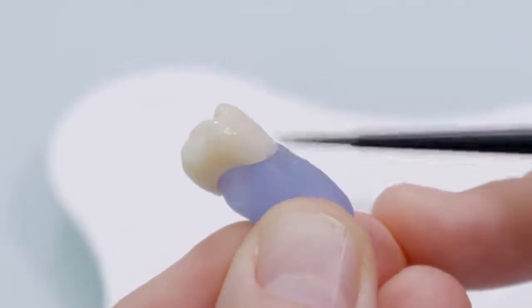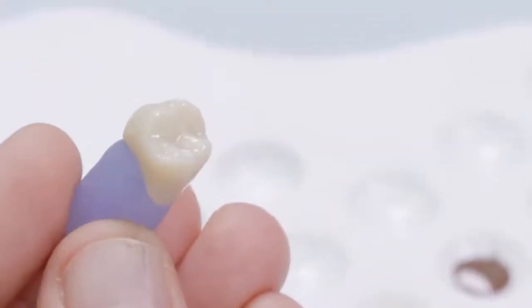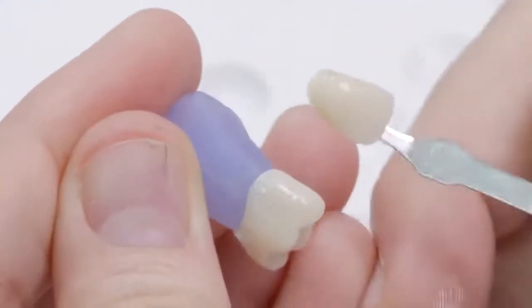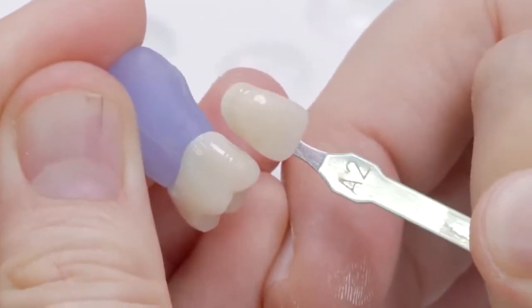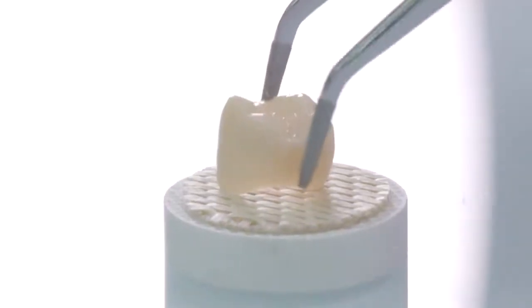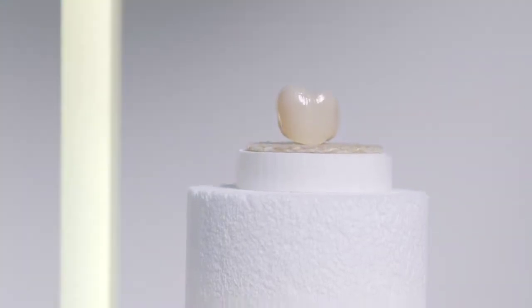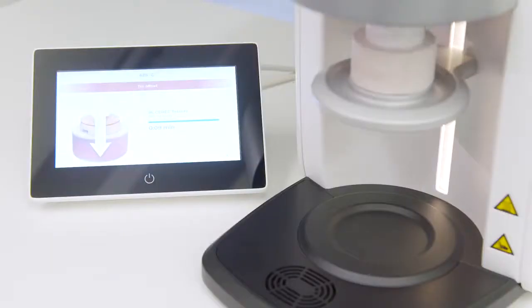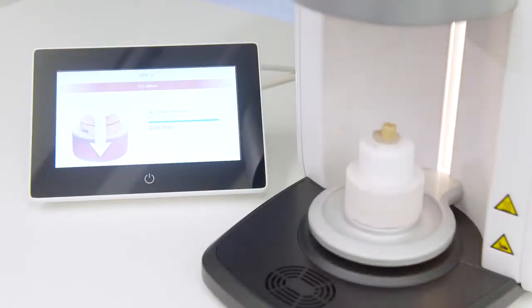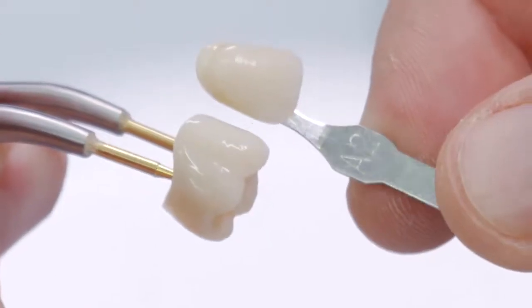The Dentsply Sirona Universal Glaze pastes are wetted with a few drops of stain liquid and brought to a viscous consistency by stirring. The glaze paste can be homogeneously applied on the crown surface. The crown is then placed either on an investment pin or the firing fleece on the honeycomb tray and fired in the preheated Cerec Speedfire using the appropriate firing program. An aesthetic result can be achieved in this variant with quick and simple working steps.